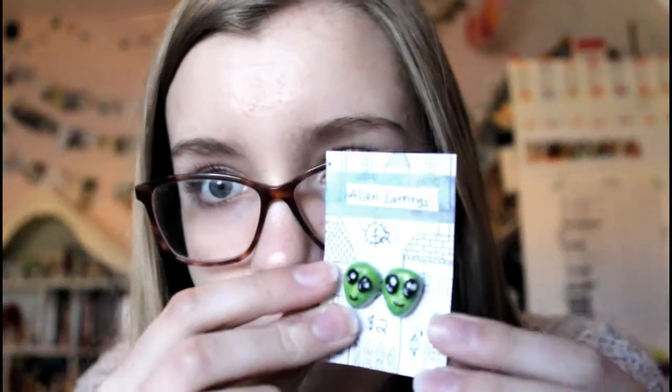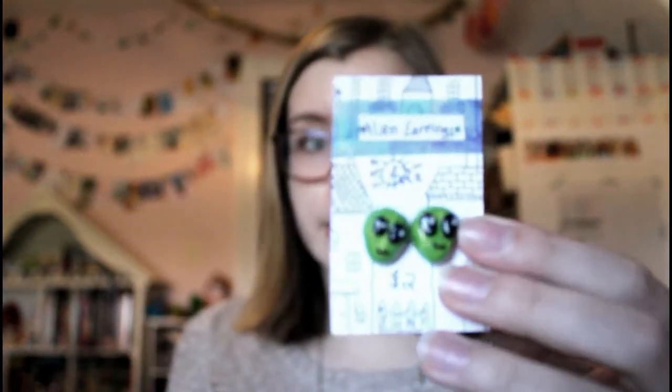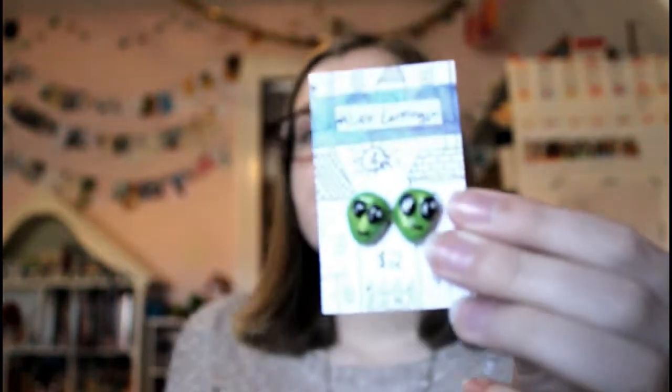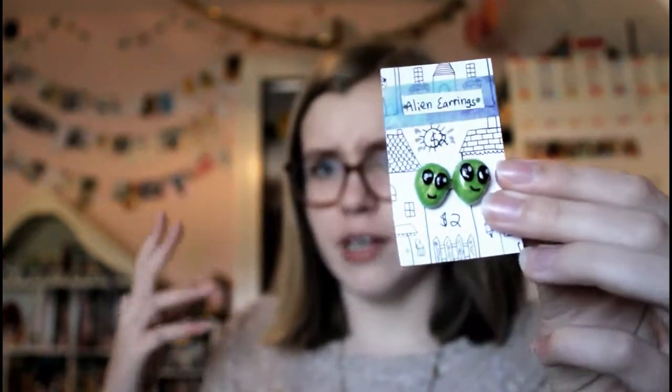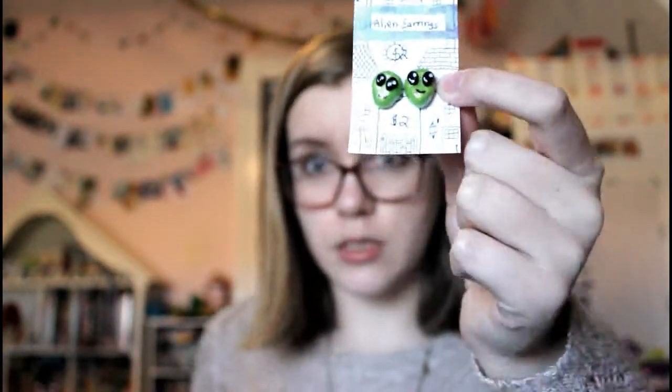I'm also going to do another tutorial on how to make clay ones. Here are some alien ones that I've made, and I'm going to do a tutorial on these if you guys want them — these are just the stud version. You can buy these on my Instagram via PayPal, and there are some other things linked to my Etsy shop, but I'm going to do a big Etsy announcement towards the end of the month. So without further ado, let's get started.